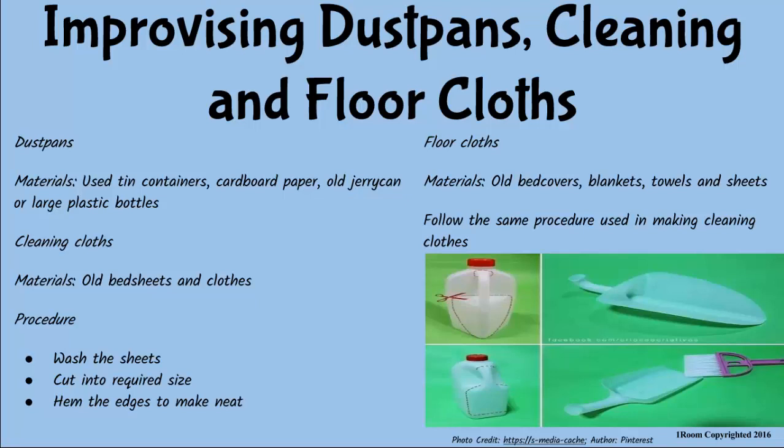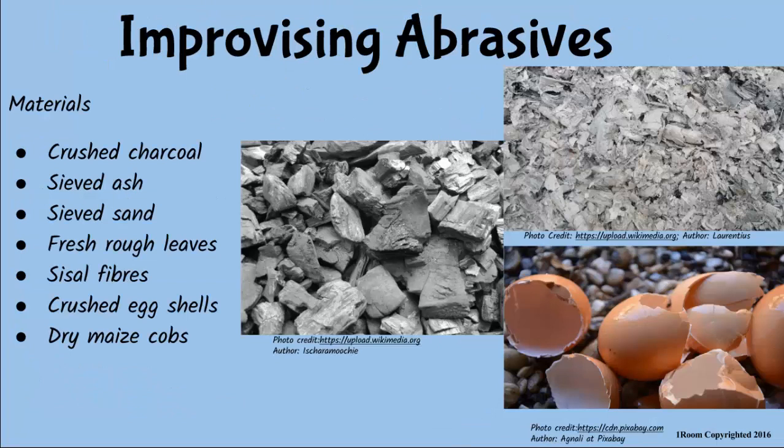Sometimes you use ash to scrub the sufurias. Is that improvising too? Of course, we can make abrasives using ash, ground charcoal, rough leaves, sisal fibers, or even maize cords for cleaning utensils when you cannot afford commercial cleaners like super bright.